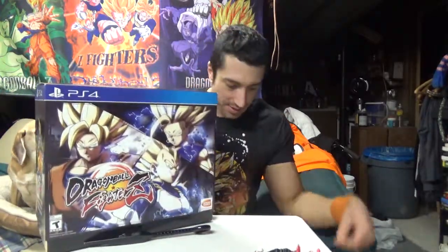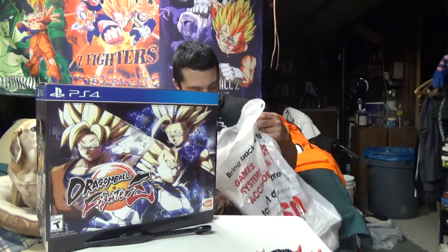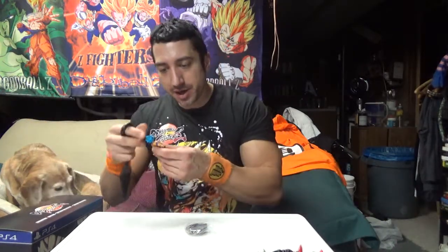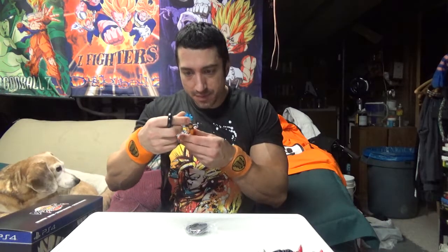Now we get into the main course — the beast mode Fighter Z collector's edition. I get a bonus figure and I honestly didn't even look at what's in here. I reserved it the very first day I could. I know it's a bit of a ripoff in the sense that when you buy the most expensive collector's edition, it does not come with a season pass — that's how all games do it.